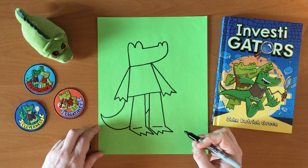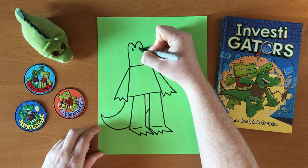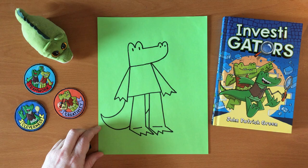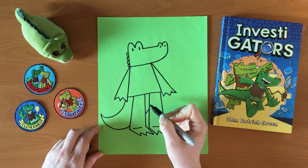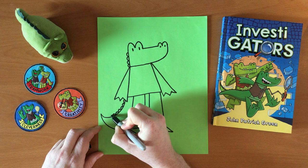He basically just needs some details. I'll give him little dots for eyes, and then a little dot for each nostril. And I'll draw ridges on the back of his neck — they always have four at the back of their head, and the ridges continue on the tail.